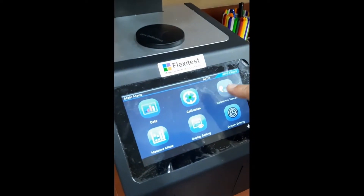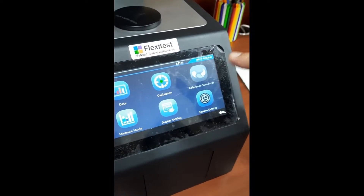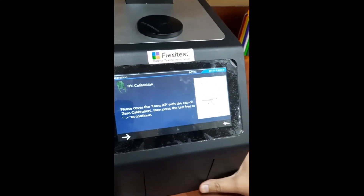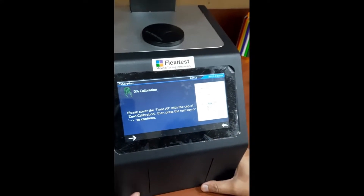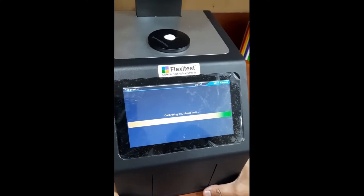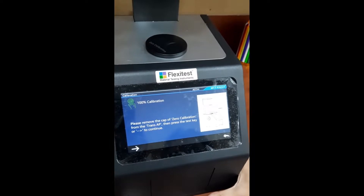I will start initially with calibration of the instrument. This is for 0% calibration. I will just press the button. So 0% is done.